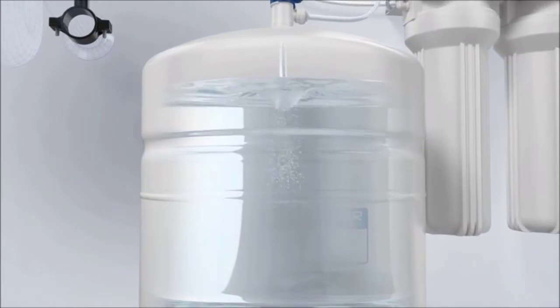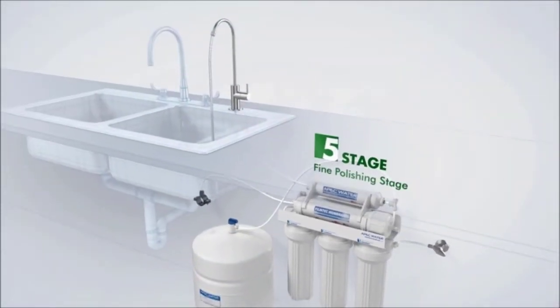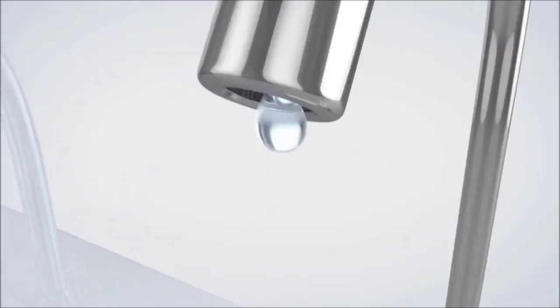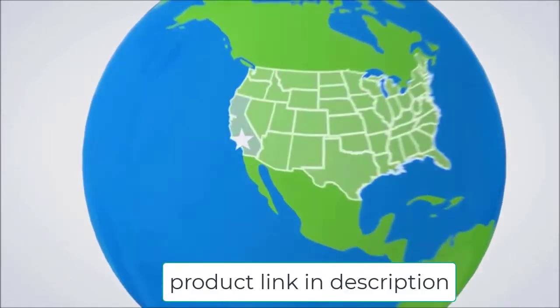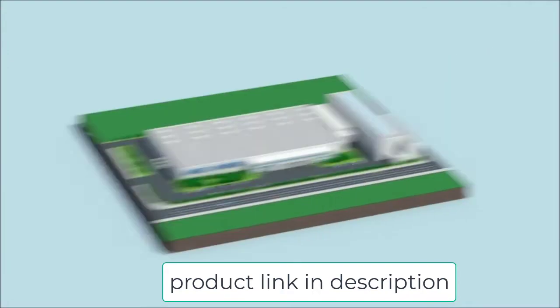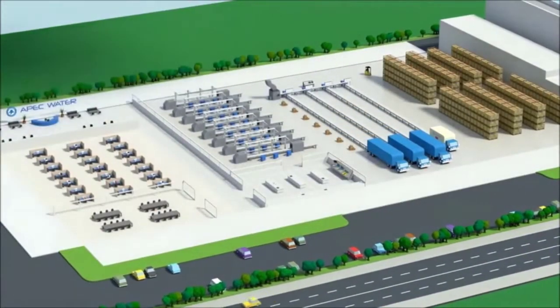In the five-step filtration system, the sediment filter first removes dirt and other small particles in the water. The first of the two carbon blocks removes volatile organic compounds (VOCs), chlorine, cloudiness, discoloration, and other chemicals. The second carbon block catches anything not removed by the sediment filter or the first carbon block, and continues to purify the taste, color, and odor of the water.